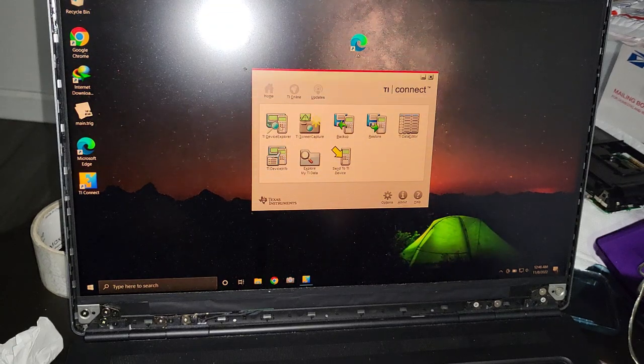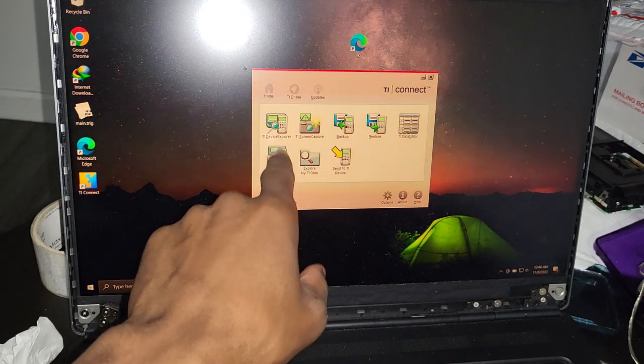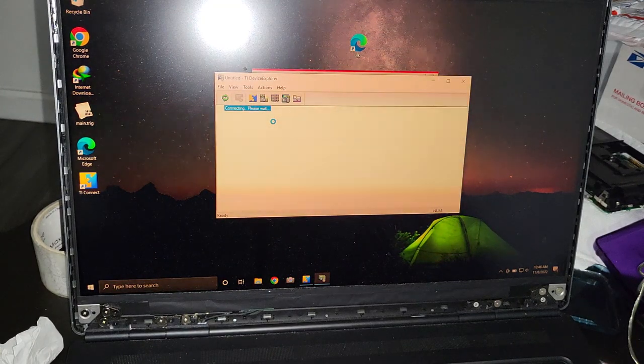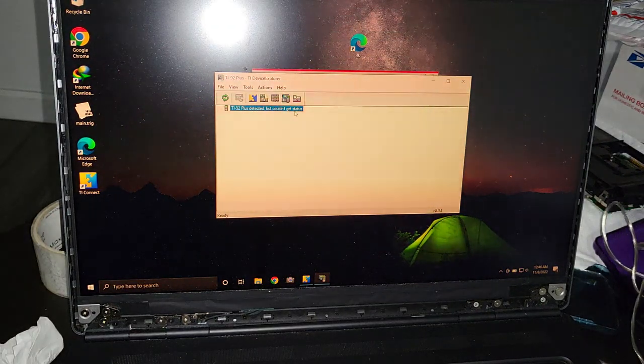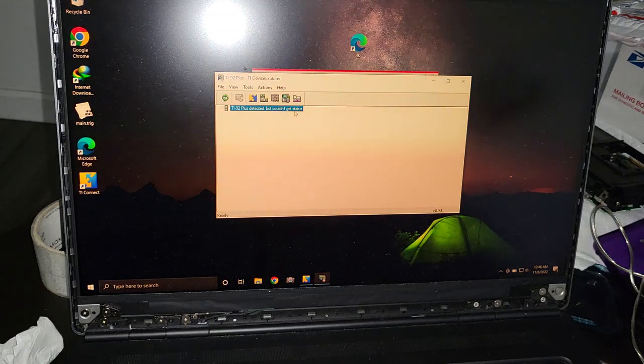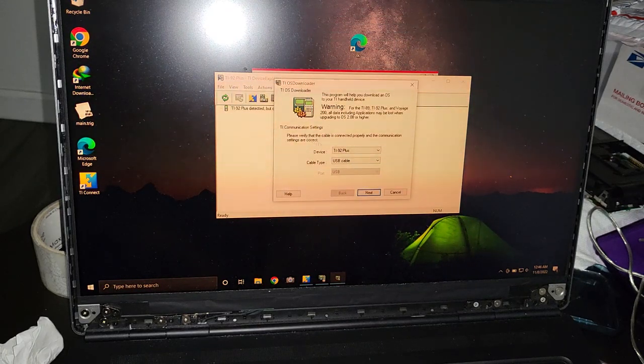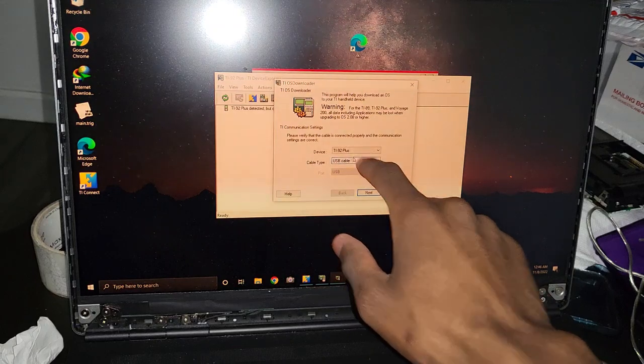To start, double-click on TI Device Explorer, and it's going to take a while. It says 'TI-92 Plus detected but couldn't get status' — that is okay. This software can be finicky sometimes. What you need to do is go to Tools and select 'TI OS Downloader'.